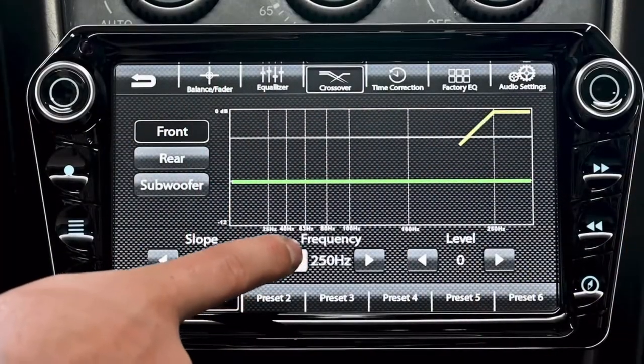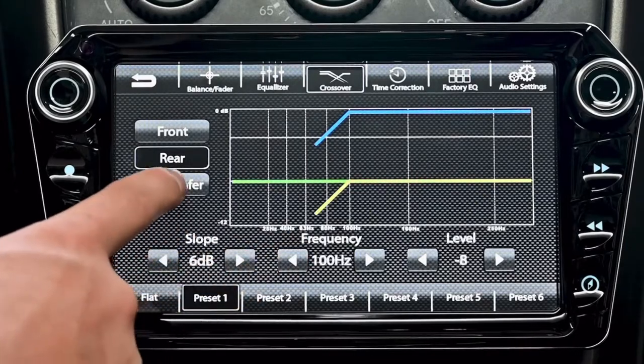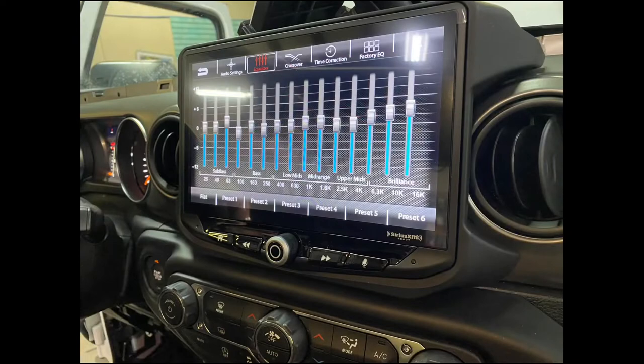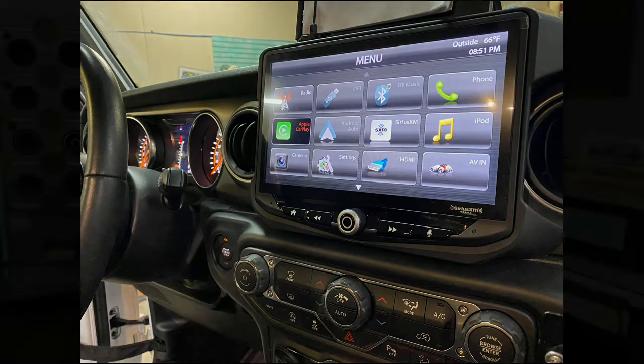They recently got into the head unit game a couple years ago, starting with their floating single-DIN units — the Elevate and the High 10. We recently installed one of the High 10s in a Wrangler a couple months back, and I was actually really impressed with the quality: the audio control, a 15-band EQ, really nice screen quality, very responsive, good in glare conditions. So I was pretty happy to see that they finally decided to make a standard seven-inch double-DIN.